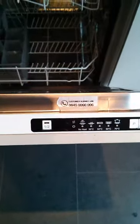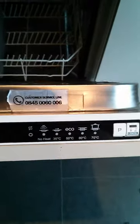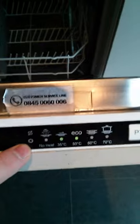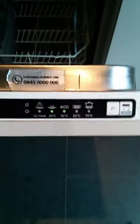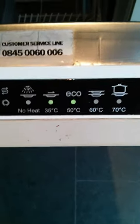Here's our Lamona 8601 dishwasher. It's not working. These two lights were on initially for the salt, but that's been filled up and seems to be working now. All that happens is these two lights flash. I'm guessing that's lights one, two and three flashing.